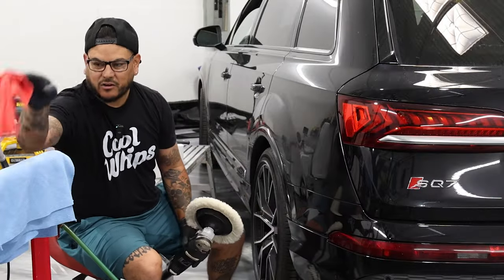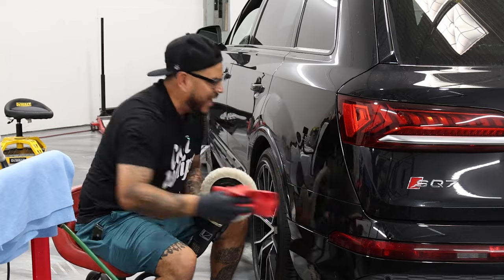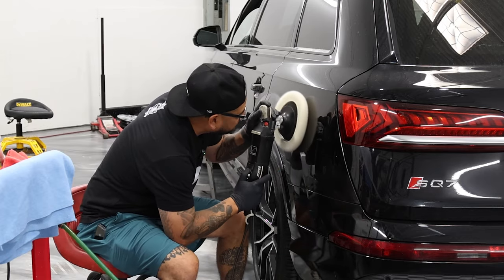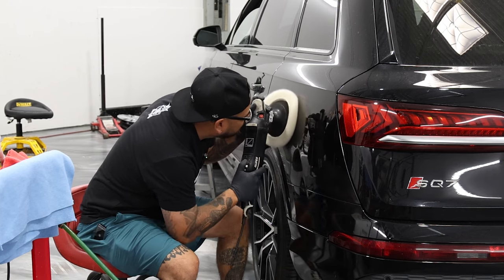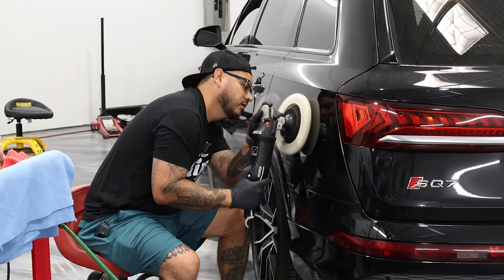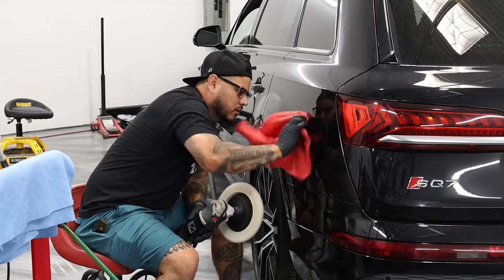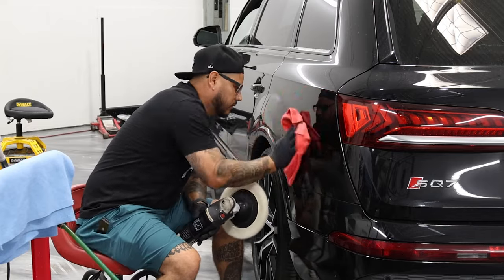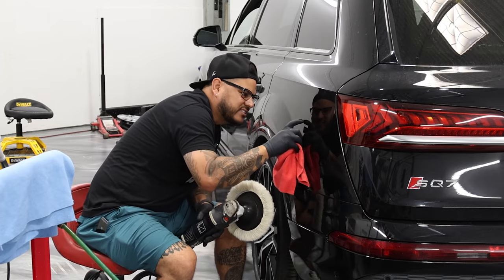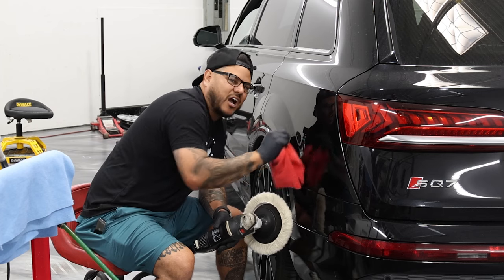Let's go ahead and wipe this down and see how much we got out of that scratch. Pretty good. So you can slightly still see it, but rule of thumb — if you can grab it with your fingernail, it's not going to come out.